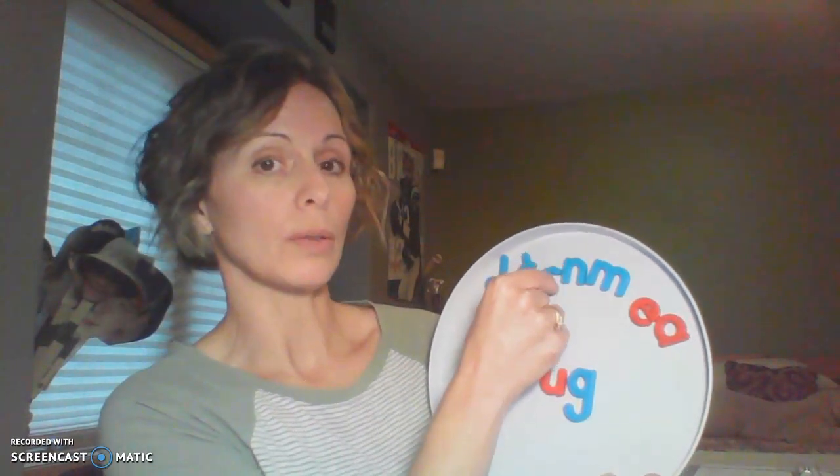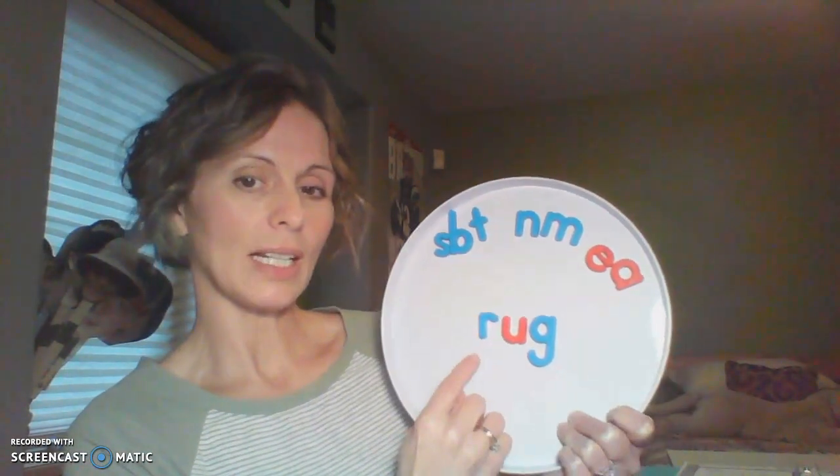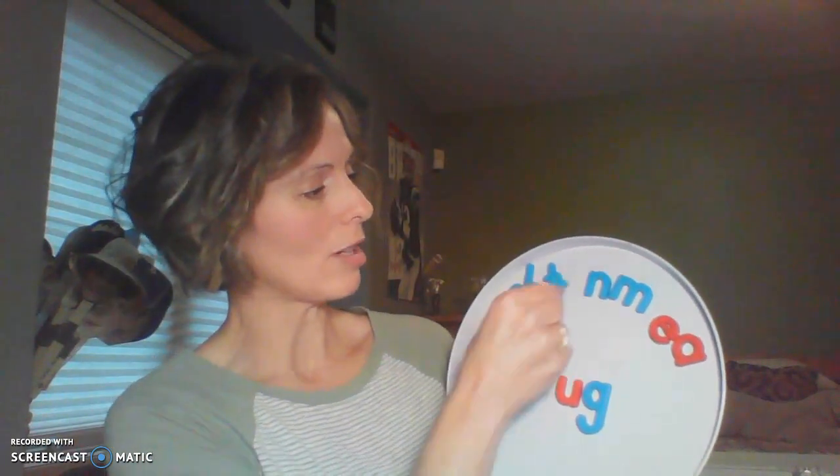Let's change the T to an R. I'm going to give you a second here — think of the sounds and build this word. Did you come up with the word rug? Do you have a rug in your house? I have one by my front door. Rug.